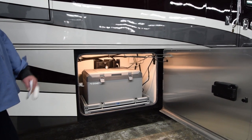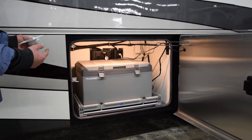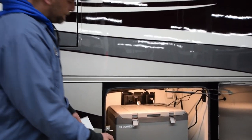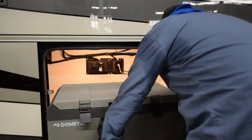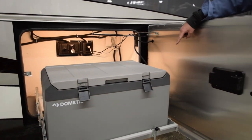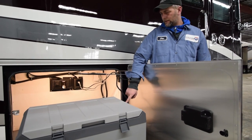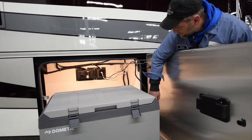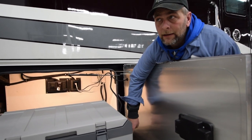They also supply a GFCI protected outlet up above the storage tray if you needed to use that for a TV, fan, or something. This compartment is for your outdoor freezer — it comes on a slide tray. You lift up the two knobs and pull it out. Over on this side is your on and off, set temperature up and down, which is also plugged into 110 and 12 volts, so it'll operate and run on both.